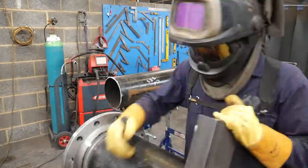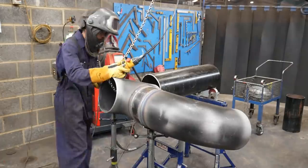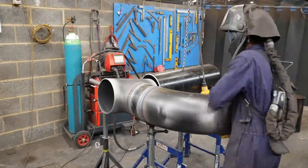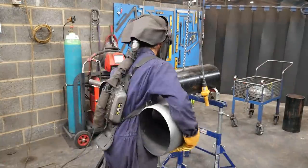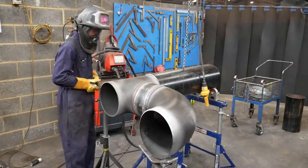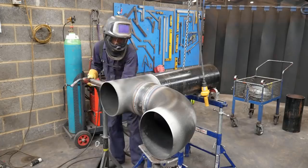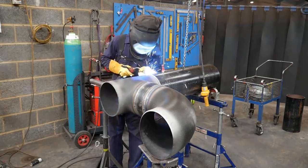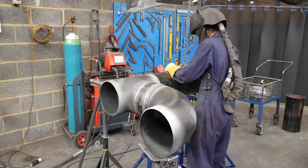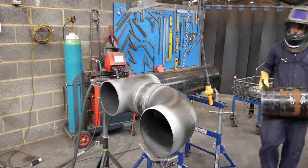Now I can assemble the pipe. I like to get it roughly in position and then tack it, because there's nothing critical — it doesn't have to be 100% level before you put your first tack on, because it doesn't have to be level to anything. At this point it's simply making a tee: put your first two tacks on, flip it 90 degrees, and now you can put the rest of the tacks on.